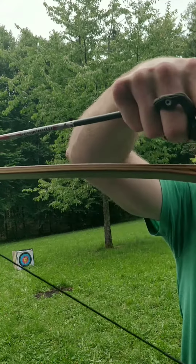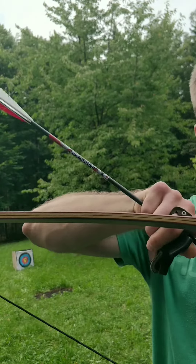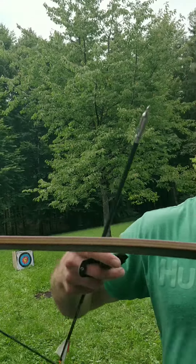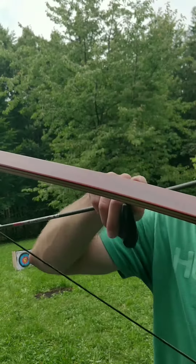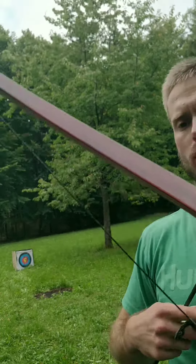It has a stable core all through the limbs, which is giving you a really good draw performance. And it has a carbon layer on top — the bare-paw clear crystal, or bare-paw glass, on top.